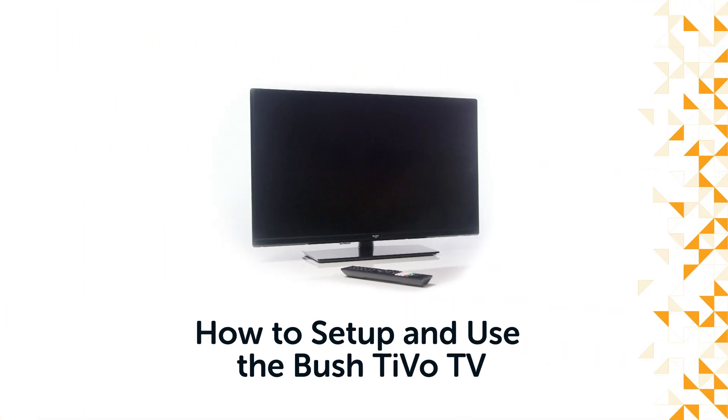Hello from Bush Support! In this video we will show you how to set up a Bush TiVo television.